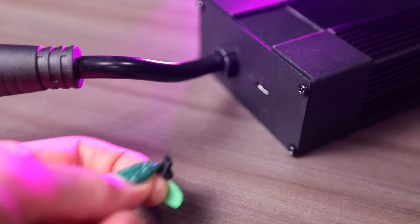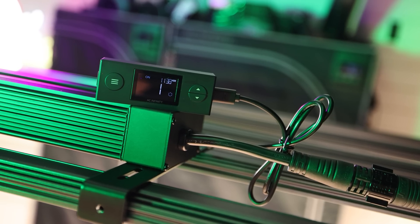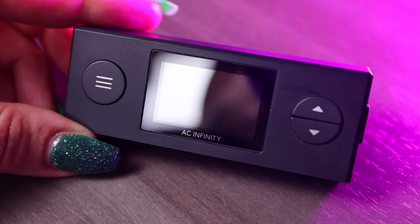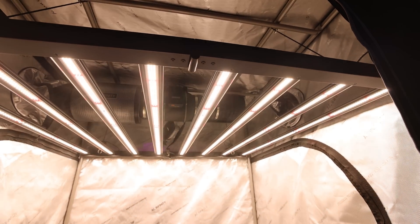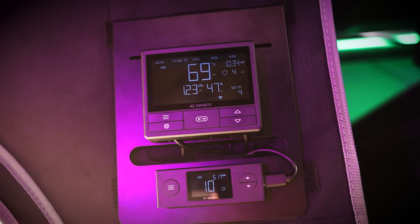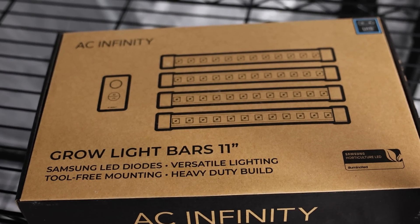For more information check out Home Grow TV's interview with Brandon from AC Infinity on the product development team. The drivers have a single UIS plug for connecting to the supplied controller or your Controller 69 — there is no dimmer knob on the driver. The supplied controller has on/off, schedule, and sunset functions which dim the light simulating sunset, just like mother nature. The supplied controller is also magnetic so you can clip it right onto the bar light or mount it outside your tent.